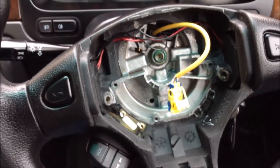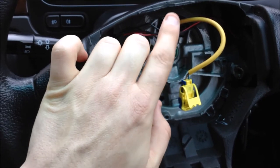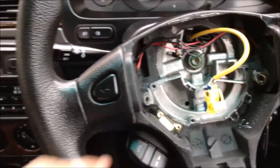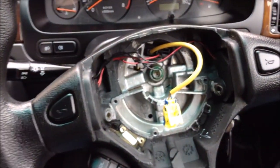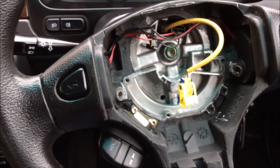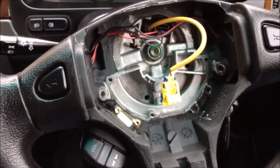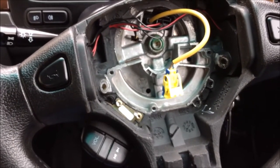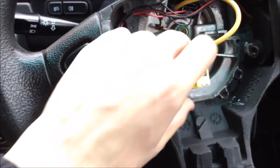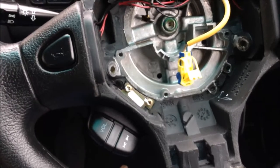That leaves you with the centre area exposed, where you can remove the nut and also disconnect the horn and steering wheel wiring controls. The clock spring assembly itself can remain for now — that's the device that allows the wires to transfer to the loom while letting you turn the steering wheel. It's worth knowing that on all cars, airbag wiring is normally yellow. Whether it's in the seats, door panel, steering wheel, or passenger airbag, if you see yellow wiring it's airbag-related and will usually have a safety locking connector.